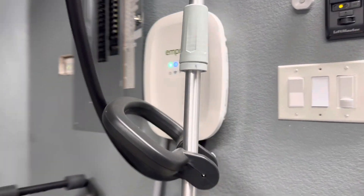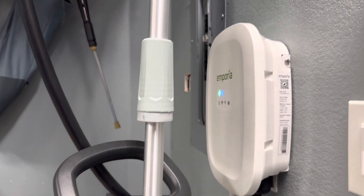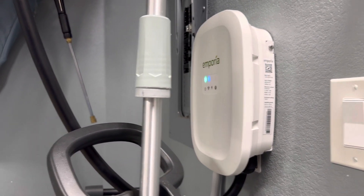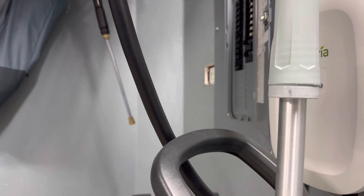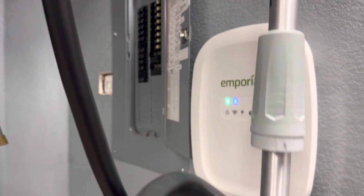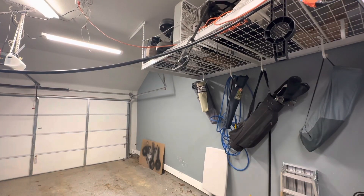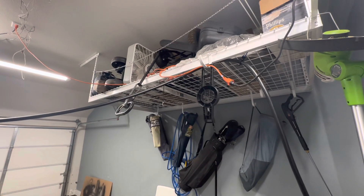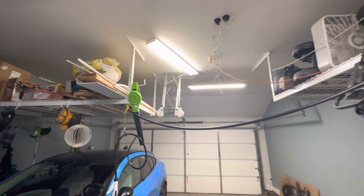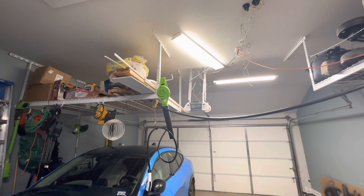I was fortunate that I had a sub panel here that could support the charger — it was plugged in right next to the charger and happened to be very close to my safe rack, so I could just run the cable up and over. Zooming out a little, you can see the cable running over and down to the car.